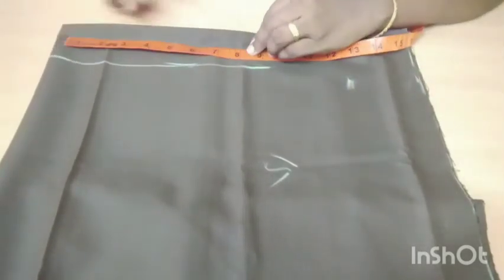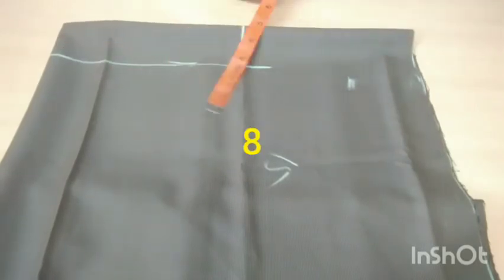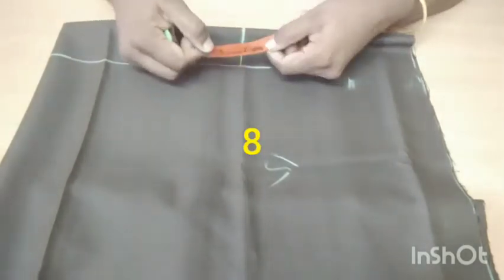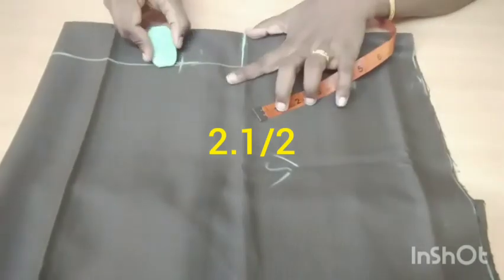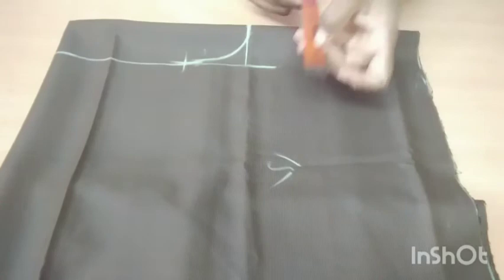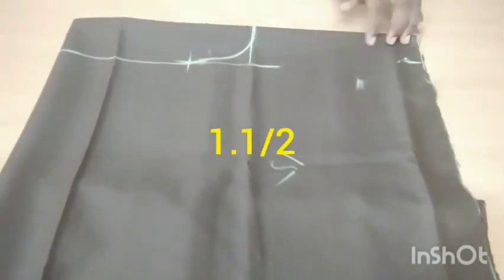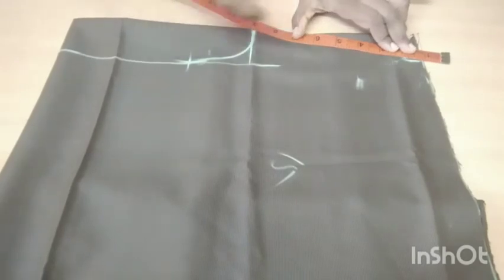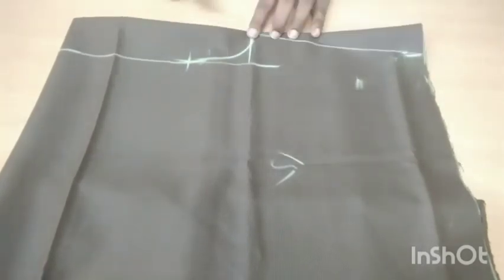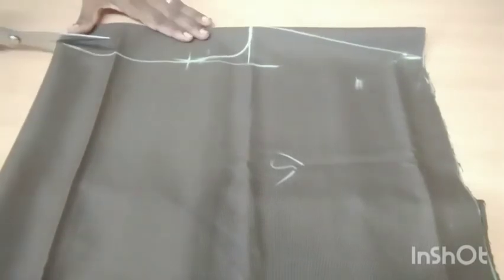After breaking down the edge, we want to block a line. Then you want to block a line in a slanting line. Mark it and cut it.